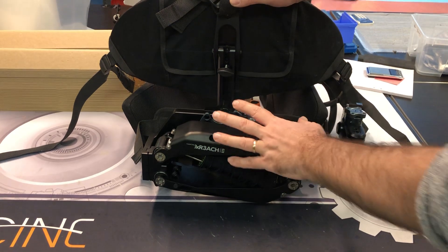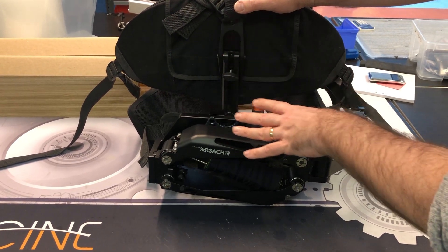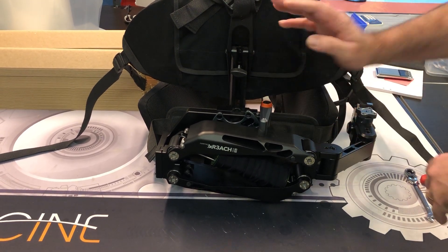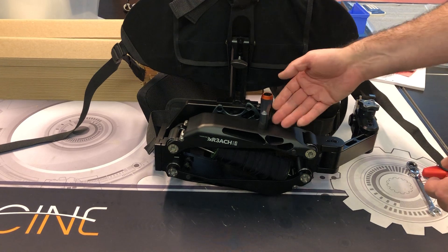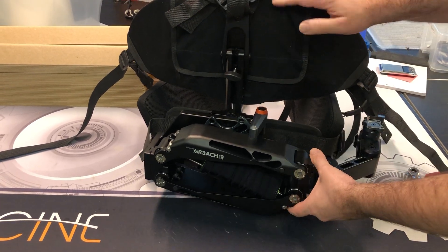The easiest method is actually wearing the x-reach and the vest on yourself and having an assistant take down the arm and release the lock. Or you can do it on the table like this. I prefer wearing it and having some help, but if you're by yourself you can easily do it.